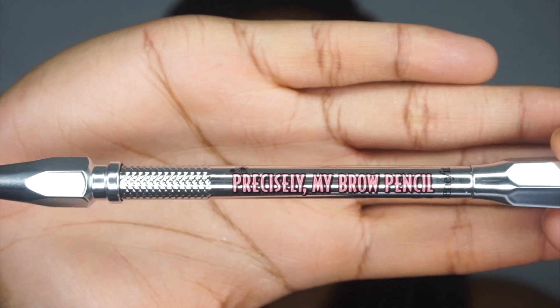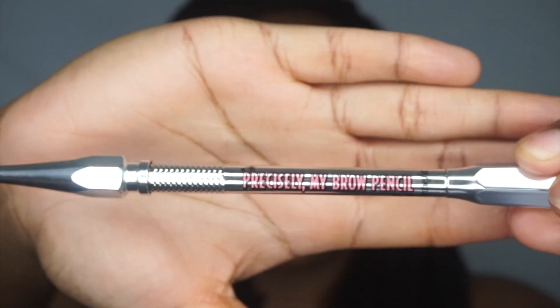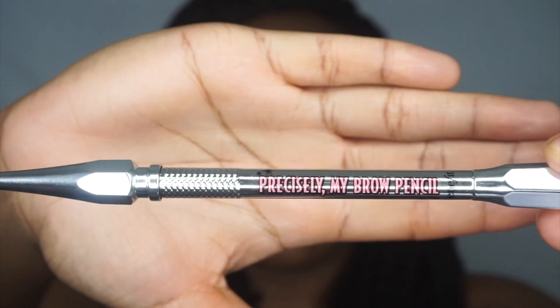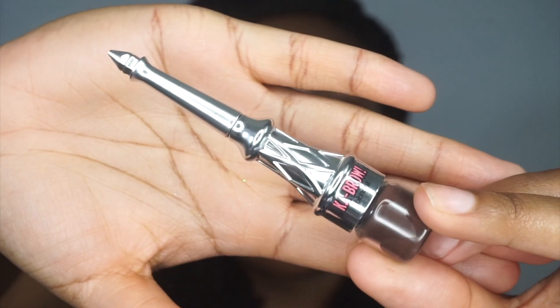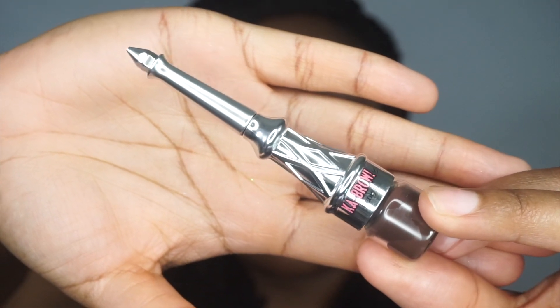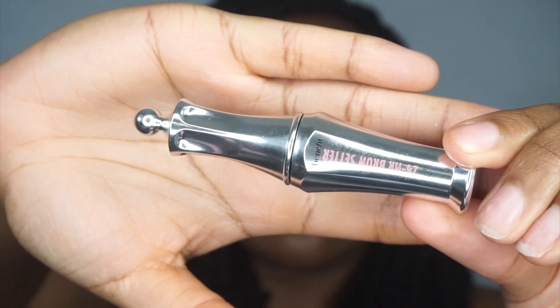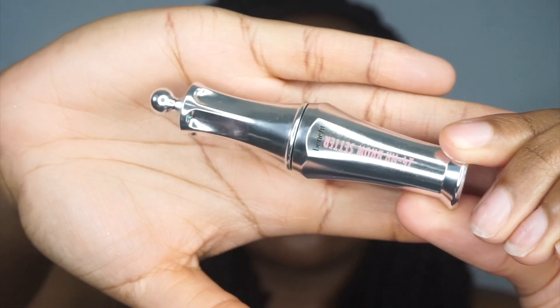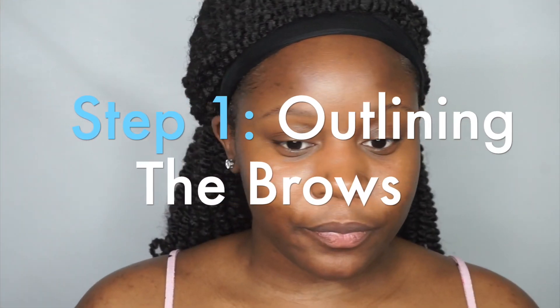Hi guys, welcome back to my channel, it's Tatiana McQueen. Today's video is a brow tutorial — I'm going to do a thorough talk-through and explain as much as I can about how I do my eyebrows. These are all of the products that I'll be using in this video; I'm gonna list them down in the description box below. Let's get into it.